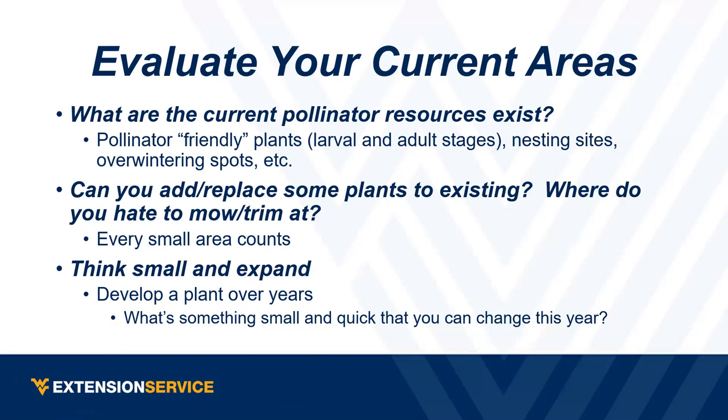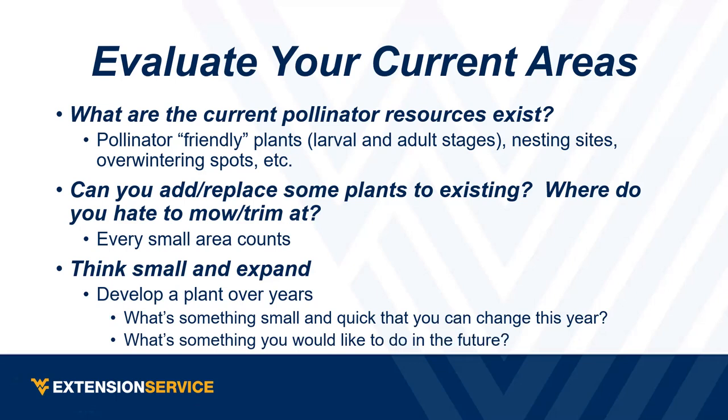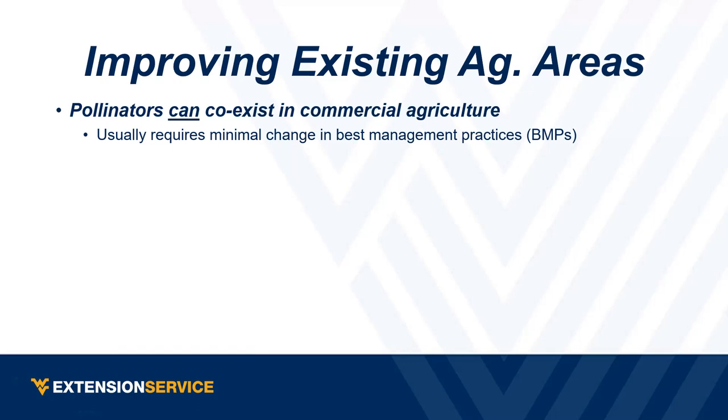A lot of you asked about a seed co-op — basically going together to get seed cheaper, since a lot of pollinator species seed can be expensive. I want to also talk about how pollinators can co-exist with commercial agriculture. I believe most of the changes we need to make are relatively minor and fall in line with best management practices anyway — so they'll benefit both production and pollinators.